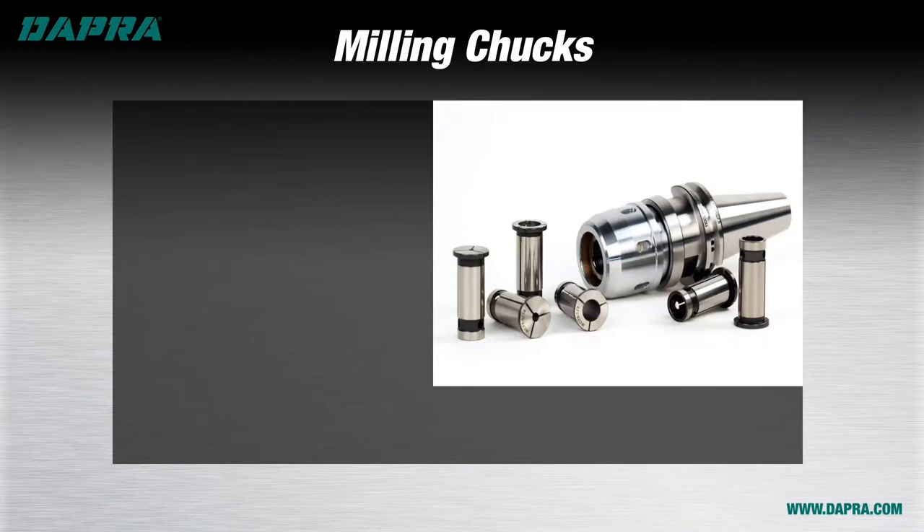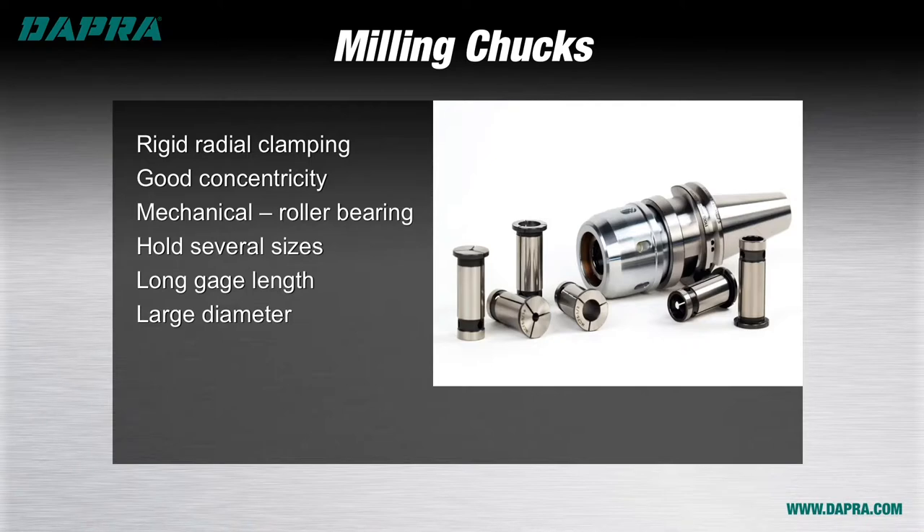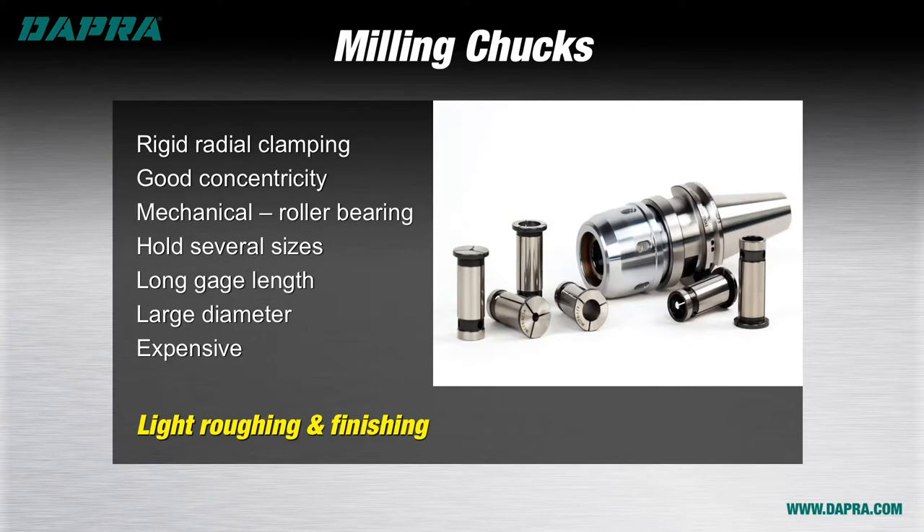Milling chucks are a good choice when rigidity and concentricity are important to a finishing or light roughing cut. The mechanical roller bearing system of these chucks provides very good clamping force on an end mill, and the sleeves used to fit the cutting tool do allow some variety in tool sizes per chuck. The downside is that they tend to be quite long, sacrificing rigidity, and also large in diameter, sacrificing part access in some cases. Milling chucks are also pricey, so we recommend reserving them for either solid end mills or finishing indexable tooling where cutting is a bit lighter and part size and surface finish are the critical factors.